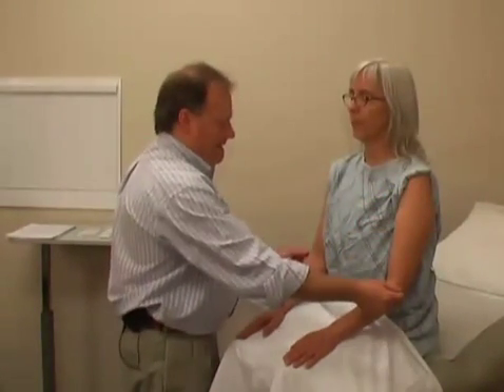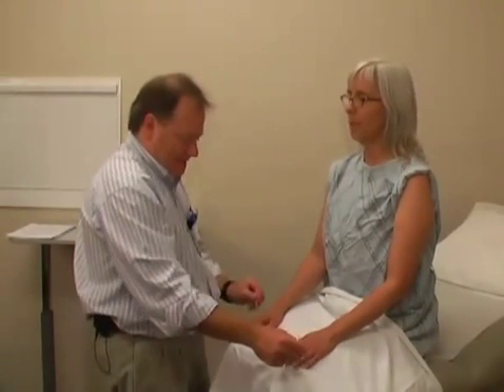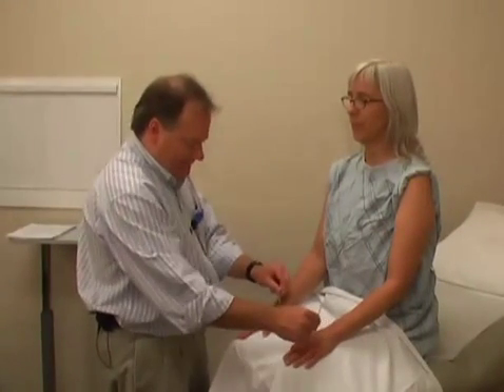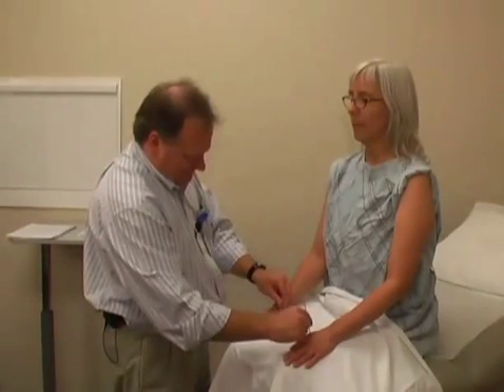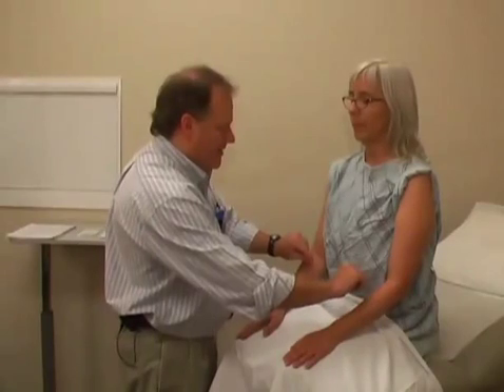Same. Same. Same. Same. Very good. [Patient reports same sensation at each tested location, indicating consistent sensation across the tested areas.]